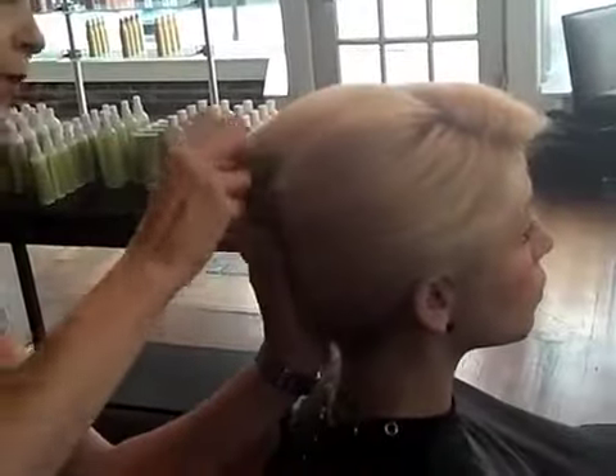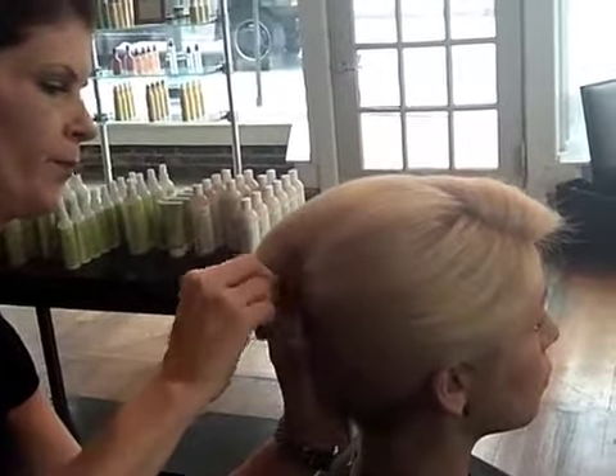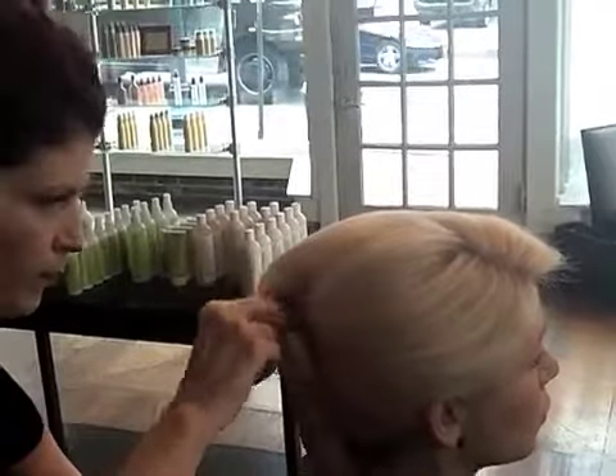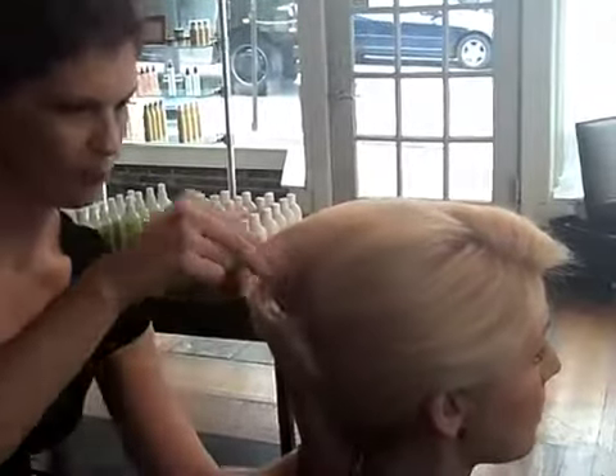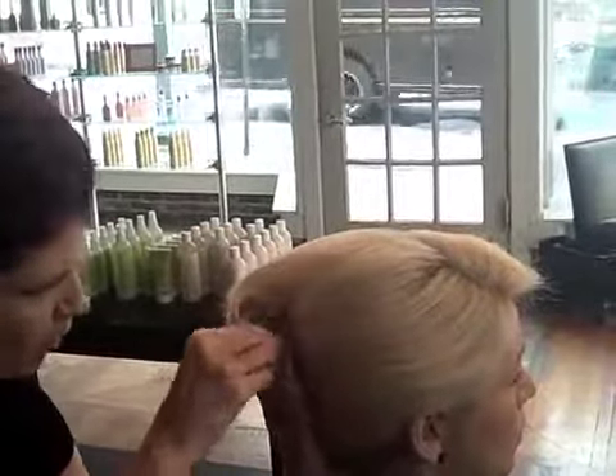Kind of pushing that top in — manipulate the top so you can really get a nice French twist and give it some girth.